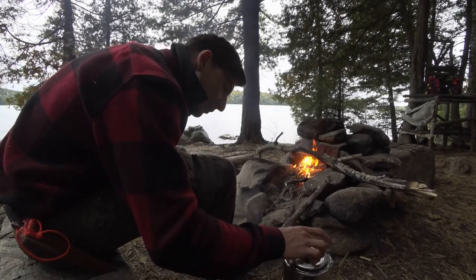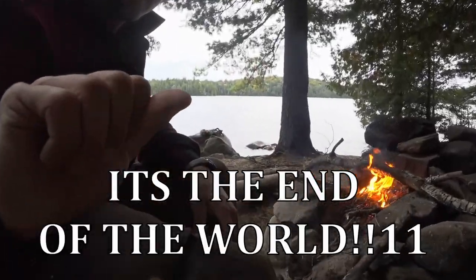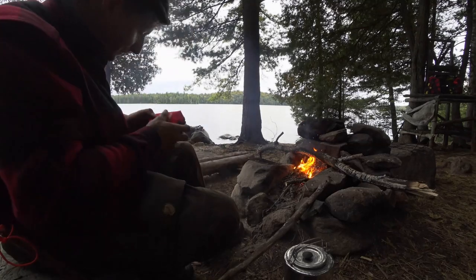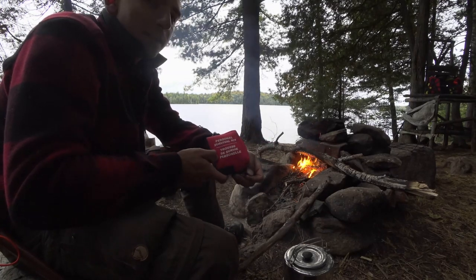I'm out here in Algonquin Park. My water's boiling. Snapping a couple twigs and I just got a little boo-boo. Stuff like this you could just leave, but I thought it was a good opportunity to show you guys my little first aid kit.